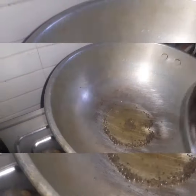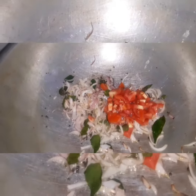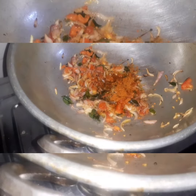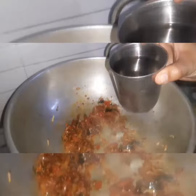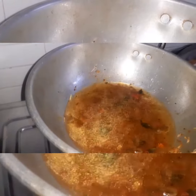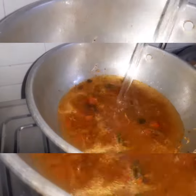I'll mix it over some noodles. I'm gonna mix this with a product. I will mix it up with Maggi Masala. I will mix it in 4 cups of noodles, then 2 cups of noodles.